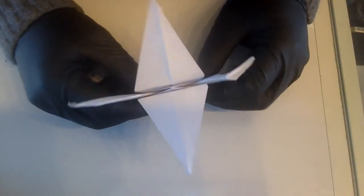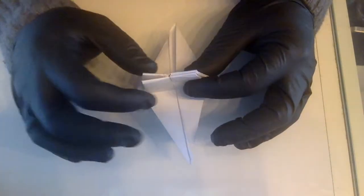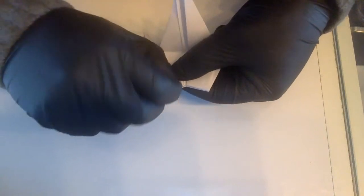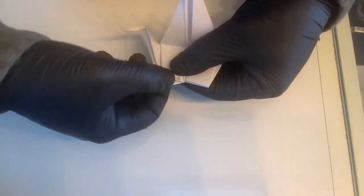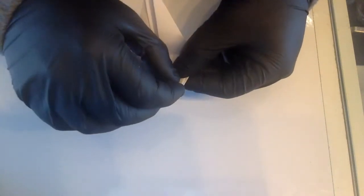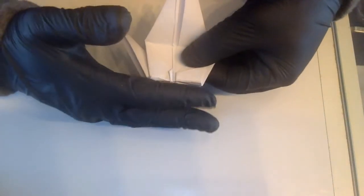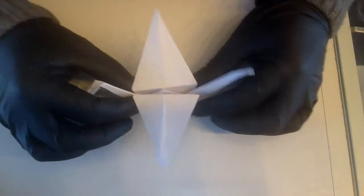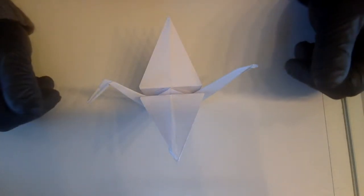There are a couple of other hacks you can do. The bottoms here have an angle, so we're going to straighten this out. Use your nail, push it towards you, and create little feet for the swan to actually stand upright — make them flat. What you're creating is a flat, straight surface. Squeeze it a little bit, and voila — you have a standing origami swan.